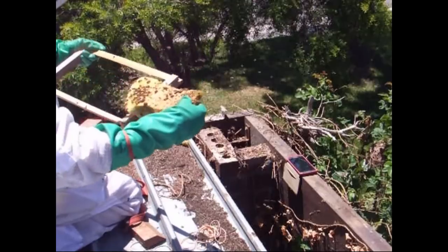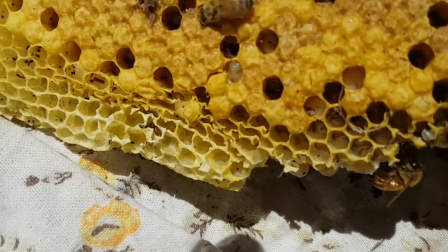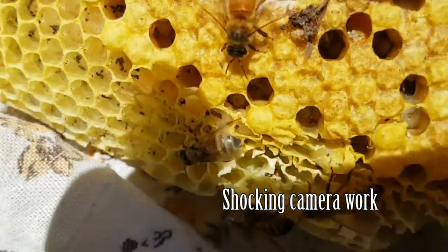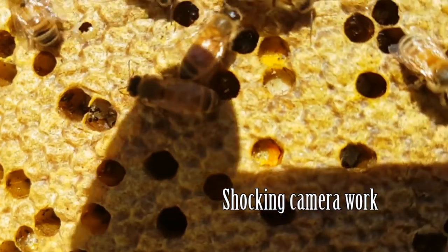Let's have a look at this brood. It's sort of a two-colour pattern to that brood — a bit salt and peppery, with a few empty cells. Good eggs. Excellent.